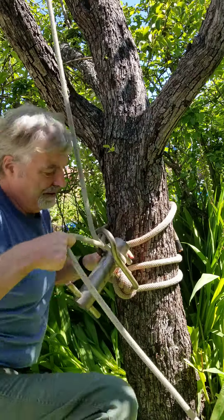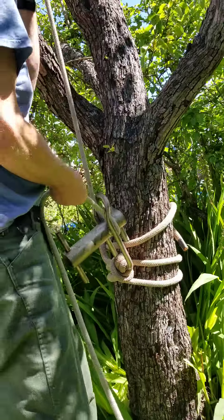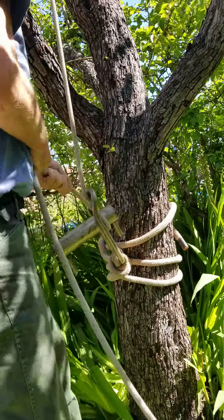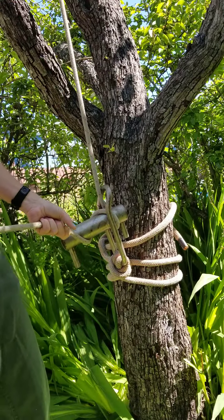Go underneath this pin. Tighten up on it pretty good. Then I take a wrap and I stand back.